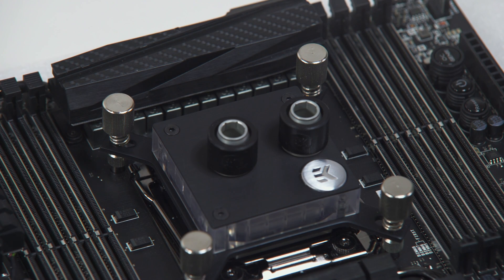The installation of the CPU water block is now complete. You can now proceed to the next step.